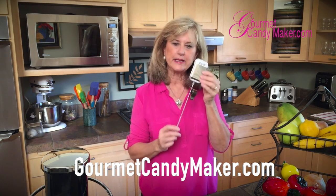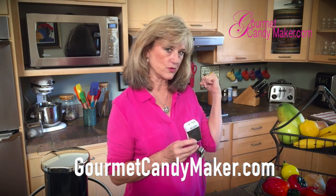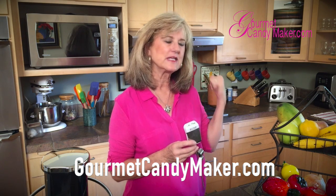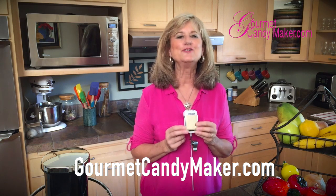So, easy to read, nice and big, totally accurate. I don't think I would trust the thermometer that you have back in the drawer that you may have had for three or five years. Invest that $15.50 and you'll be so glad you did.